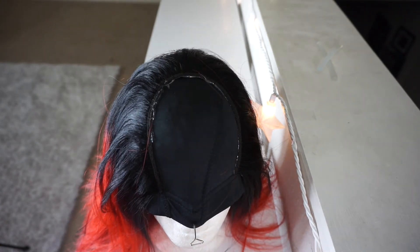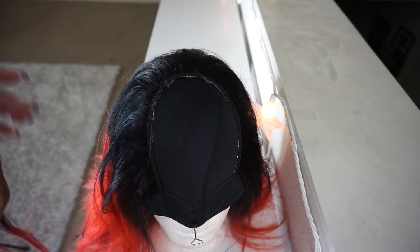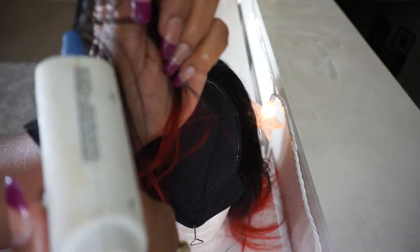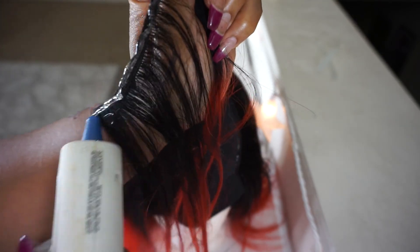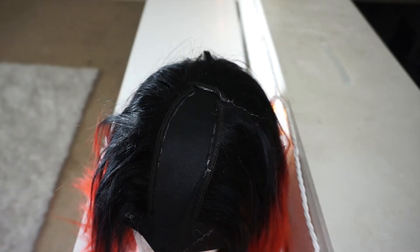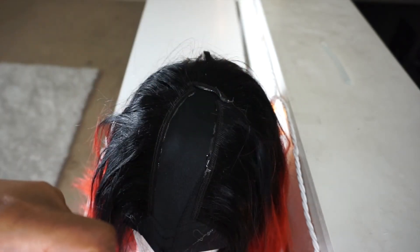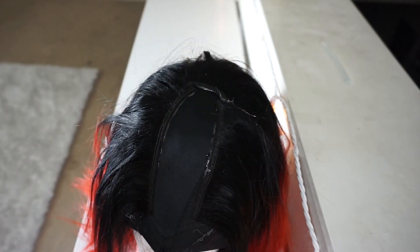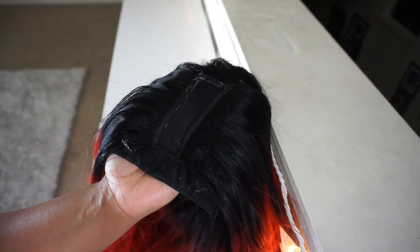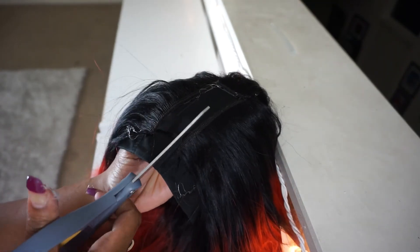Since we are making a U-part wig, you want to keep going until you get to the top in the shape of a U. When you get to the top, you want to start cutting tracks and laying them horizontal. Now that you're done with your U-shape, it's time to cut that extra dome cap out.